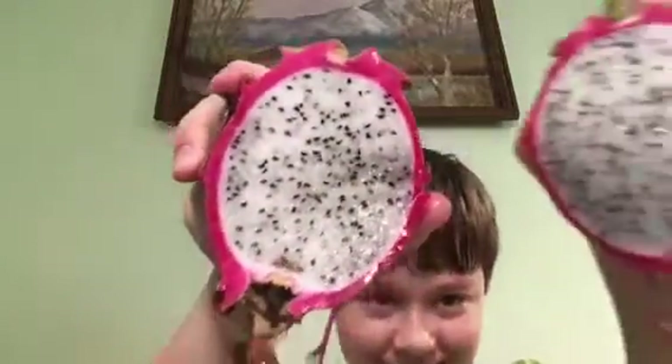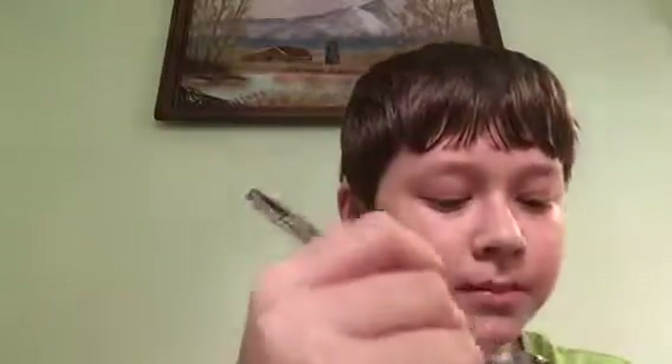I'm just going to cut it right in half. And now I have a grapefruit spoon and I'm going to try some. It's good. It's not the best one I've ever had, but it's still good.